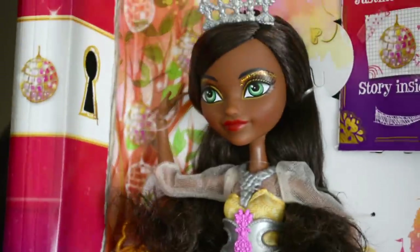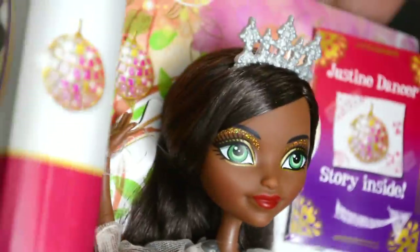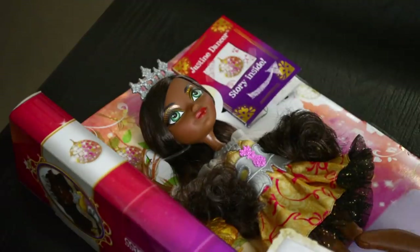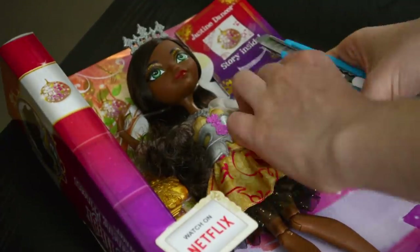Justine is one of the newer releases and she is not yet available in Australia. Because of that I had to get her online. I absolutely adore her skin tone — it is such a beautiful shade and I am so excited to have her.